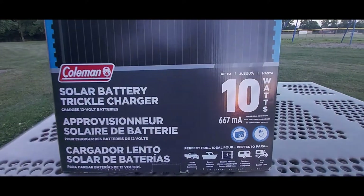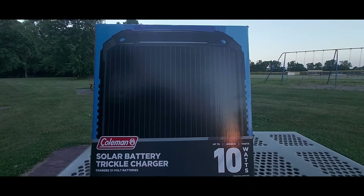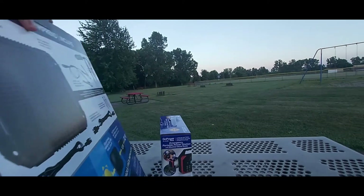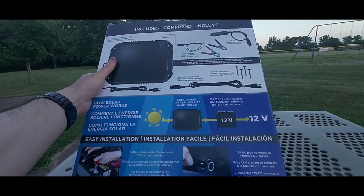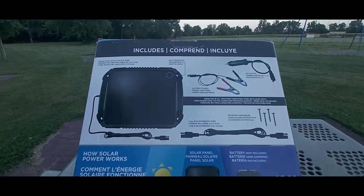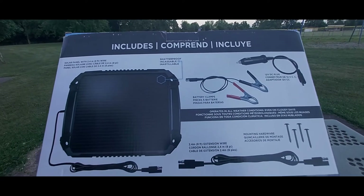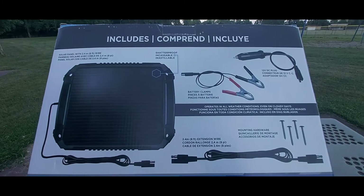With that being said, let's go ahead and look at the back of the box so I can show you what this unit comes with — the cables and whatnot. Right here you have the solar panel, and you get the negative and positive charging cables for the battery.